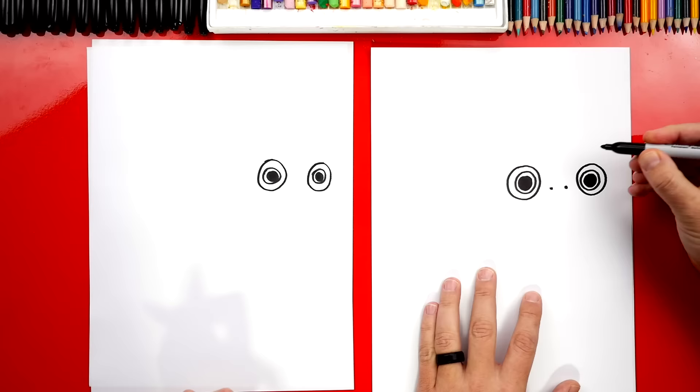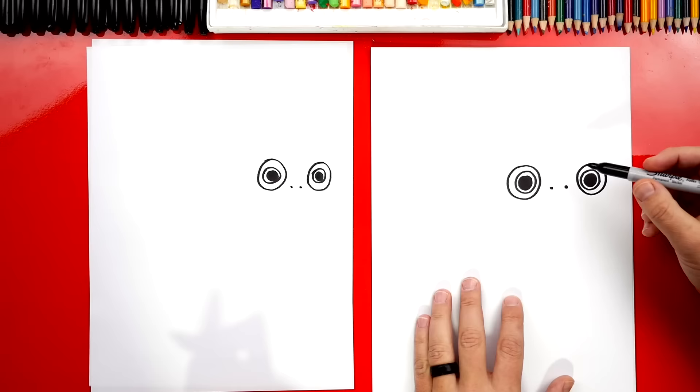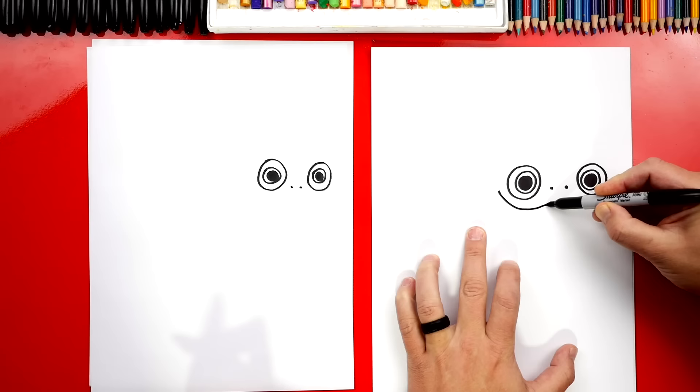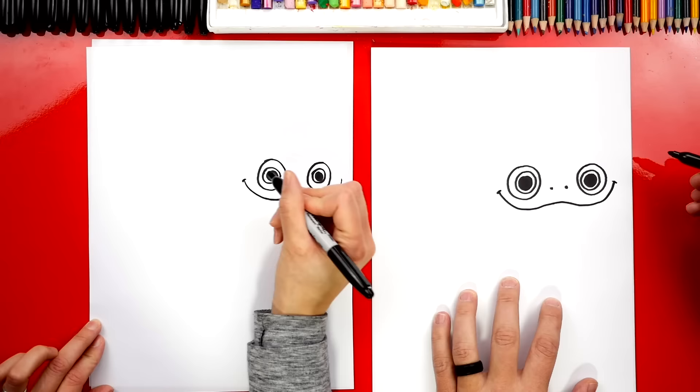Now we can draw his little nose. We're gonna draw two little dots in between his eyes. Next, let's draw his mouth. We're gonna start over here on his cheek and we're gonna draw a curve that comes under, and right under his nose we're gonna go up a little bit and then come back down and then back up on the other side. We could also give him little cheeks if we want to, little cheek lines.